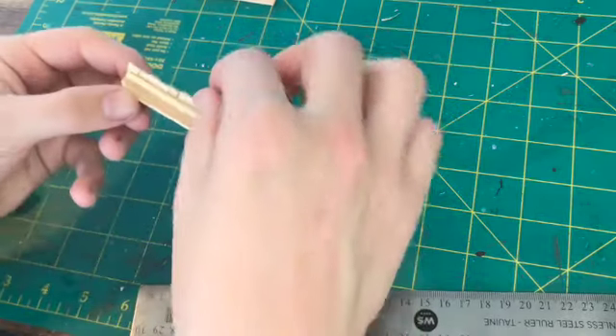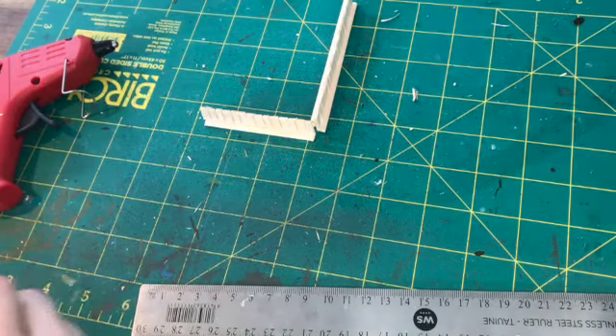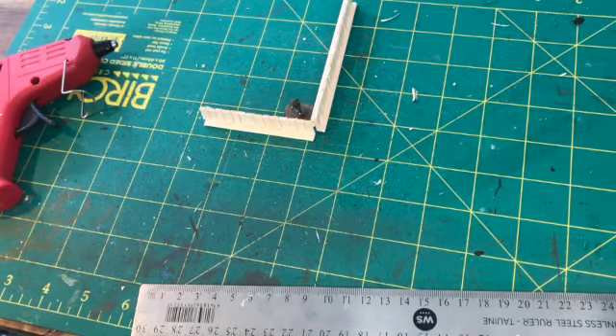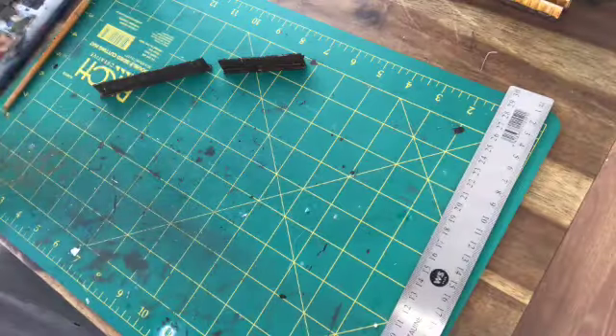Overall I think it came out pretty nicely and they're quite resilient. You can see the attempt with the right-angled corners which kind of works. That's a 15mm Plastic Soldier Company British Infantry figure, so the scales work out quite nicely.